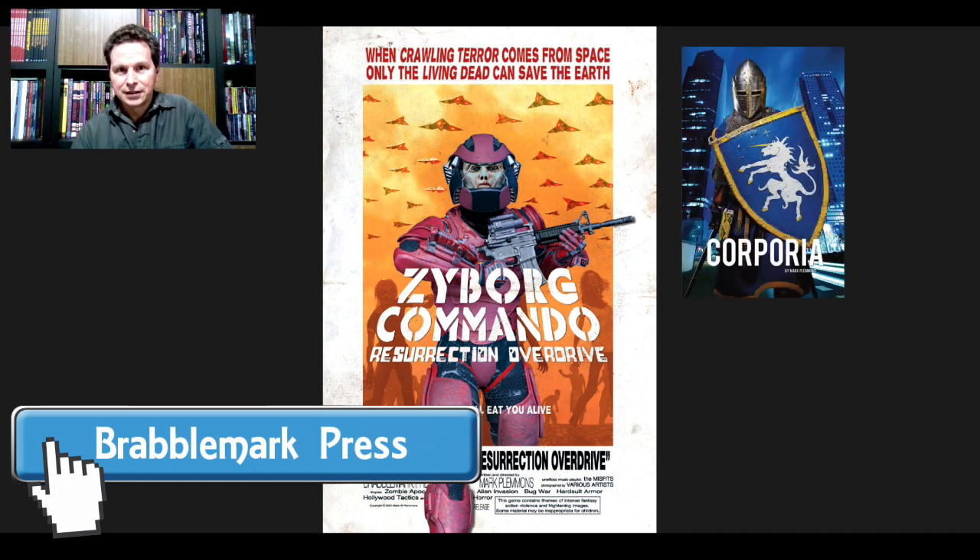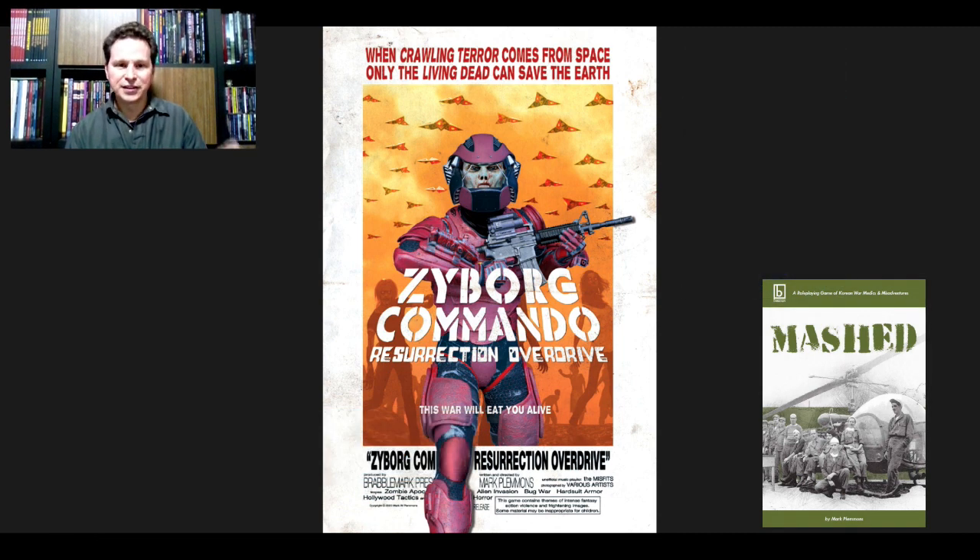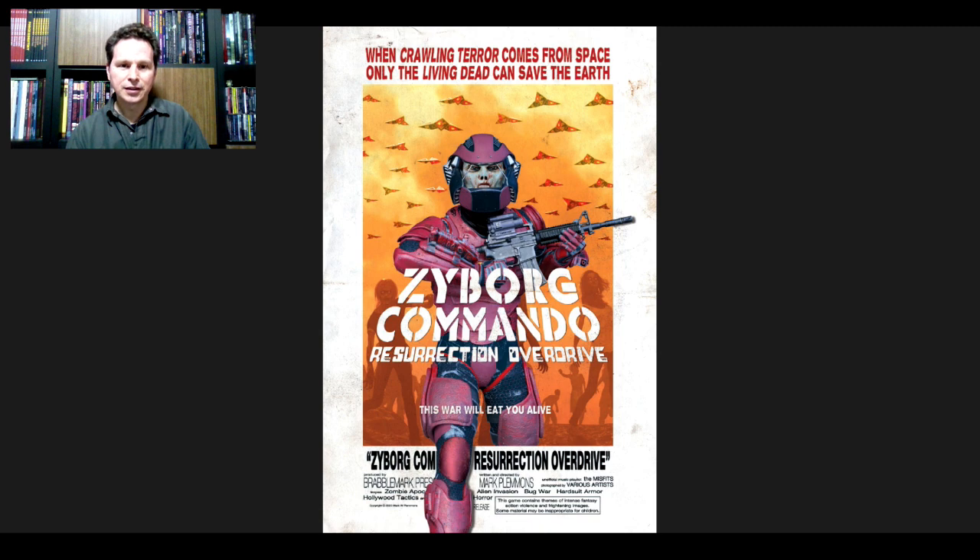...Corporea and Mashed. Well, this one, as you can see, is called Zyborg Commando Resurrection Overdrive, and if we can find a title that packs more punch than that, that would be pretty amazing. This is like a movie poster — we have our titular commando striding right out of the screen. We can see Rebel Mark Press down there where the credits go, the author, and different tags for what we can expect from the game: hard suit armor, bug war, alien invasion, horror, zombie apocalypse, and Hollywood tactics — which just made me laugh. It says 'this war will eat you alive.'